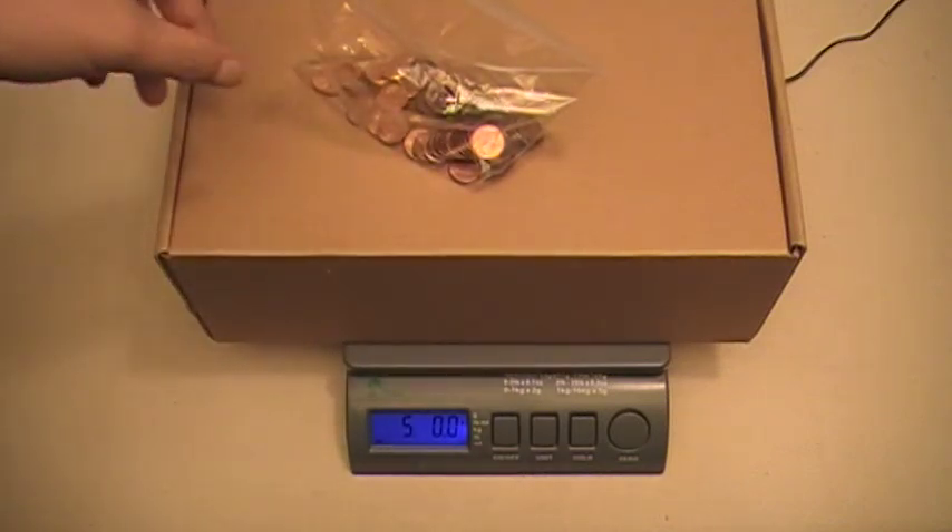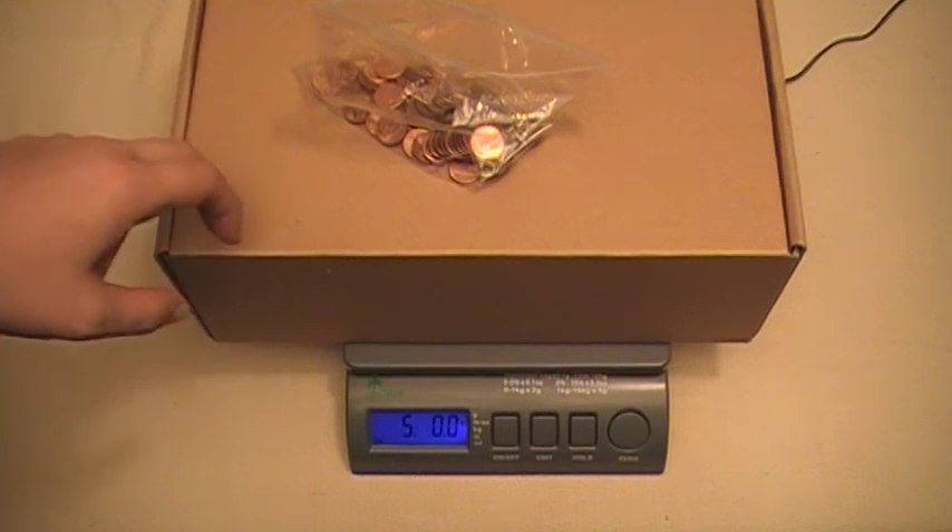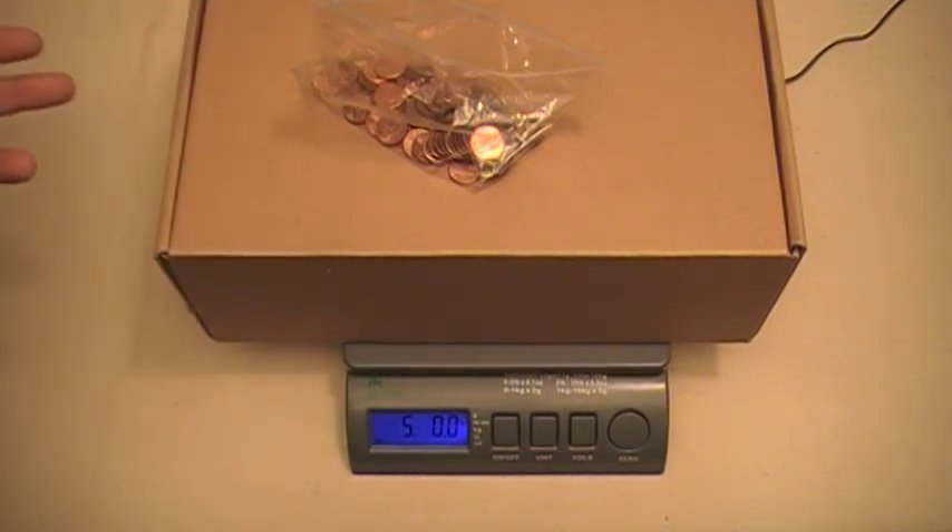Now what you do is just take this bag of pennies, put it inside the box, and now you know the box weighs exactly 5 pounds, and you can use that box to calibrate your scales at home.